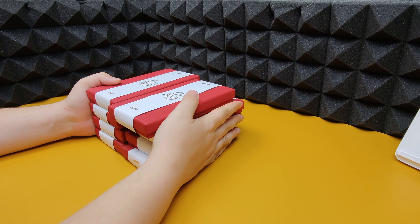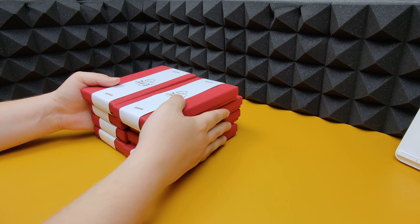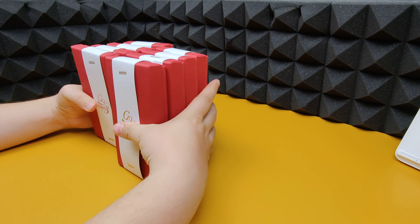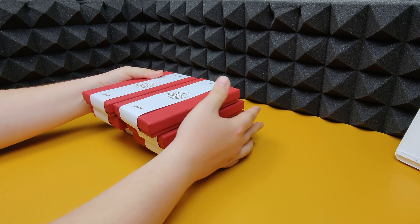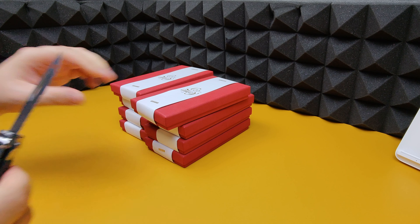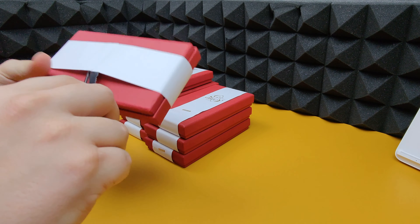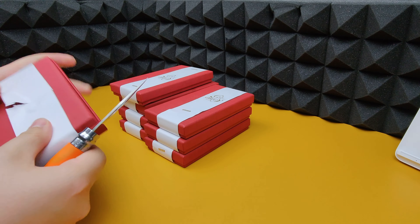Casetify actually sent me all these cases to show you guys regarding their Pure Colors collection. Let's open them up one by one, take a look at what's inside. I'm not going to bore you with unboxing every single one, so I'll unbox one on camera nice and slowly and then speed through the others.